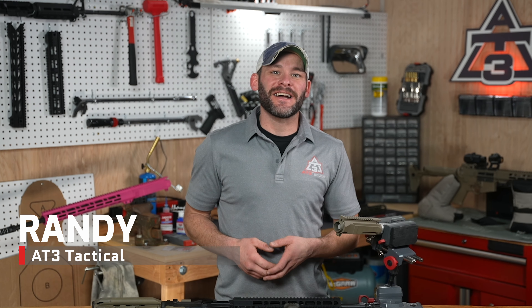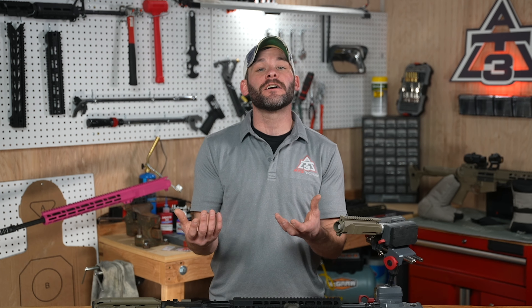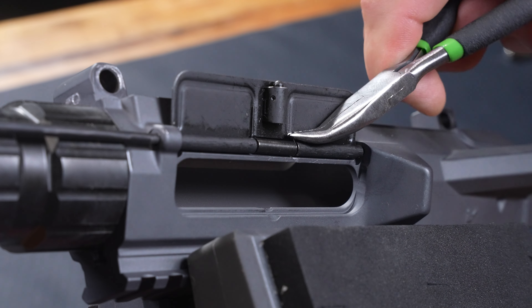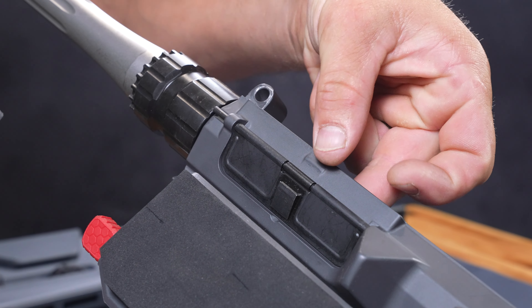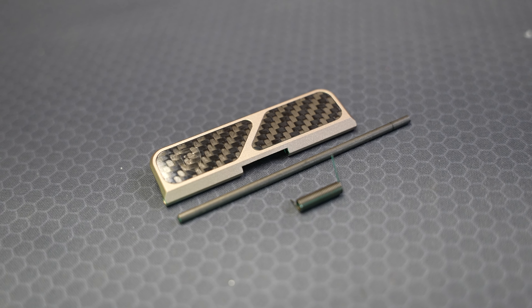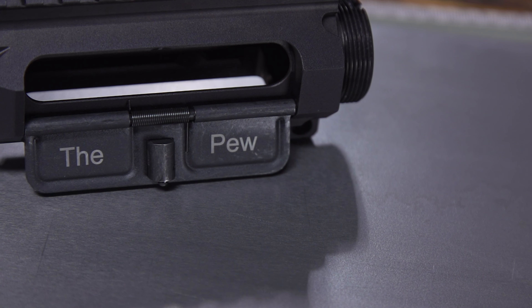Hey guys, Randy here with AT3Tactical.com. Are you ready for one of the easiest installs on your AR-15 or AR-style rifle upper? We are just one loop, swoop, and a pull from your ejection port cover entering the game, whether it's a plain Jane, mil-spec, or a poly, or maybe it's one that expresses your favorite 2A sentiment.